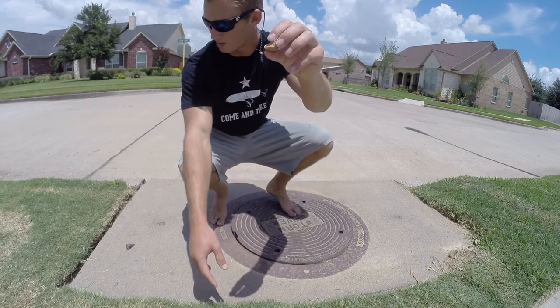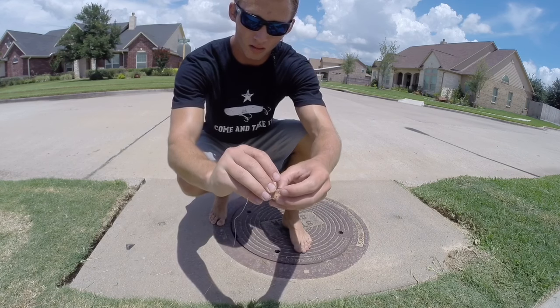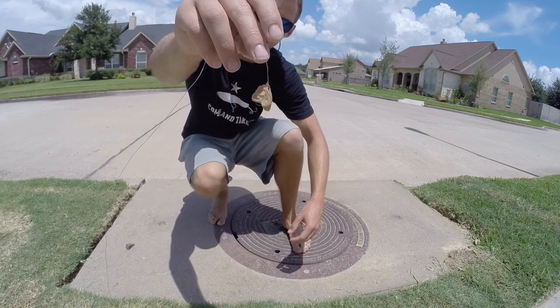I'm just going to take a little piece like that, got the hook, and just kind of push it in. You can't really see it.